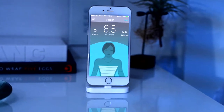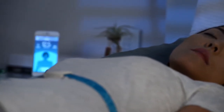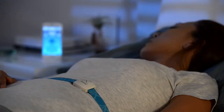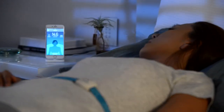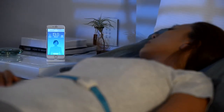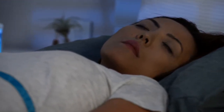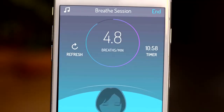Breathe in, breathe out. In, out. In, out. Close your eyes and continue to breathe with the guiding tones. Follow the guiding tones effortlessly and try to be in sync as much as possible. Avoid breathing too deep or with too much effort. When your breathing follows the tones, the in-sync indicator lights up.